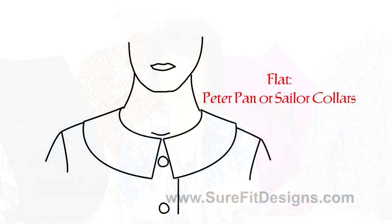I'm going to show you how to draw these collars off, but first I need to explain a little about the different categories of collars. There is flat, rolled, and standing. A flat collar lays flat against your shoulders, like a Peter Pan collar or a Sailor collar. The outer edge is really wide so that it will lay flat on your shoulders.